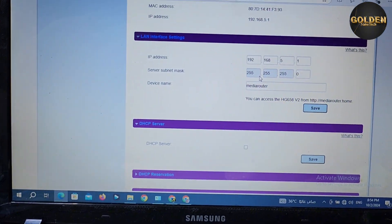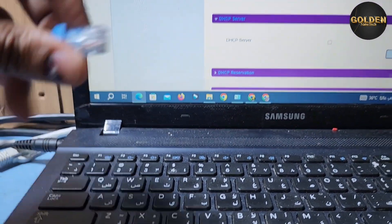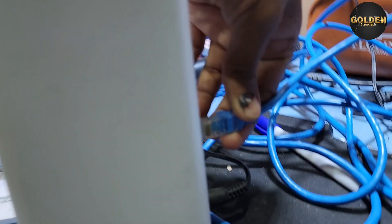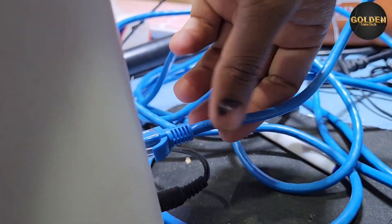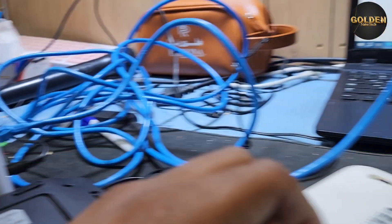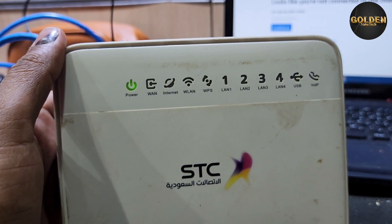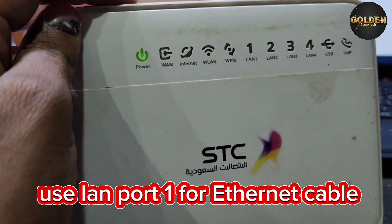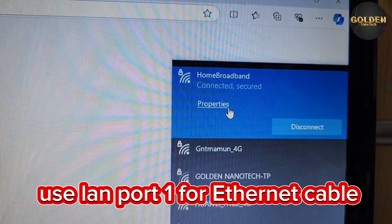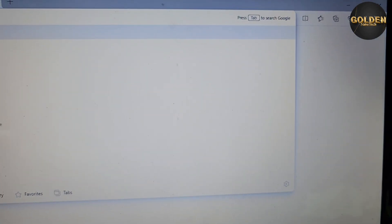After that, if you put the Ethernet connection into your router and connect it to another router, this device will work as an access point. You can see the internet connection is working. There are four ports on this router — you can use port number one for LAN connection.